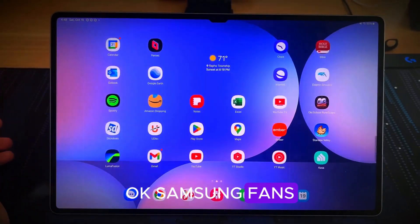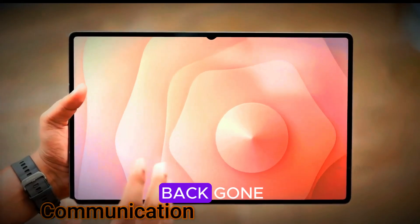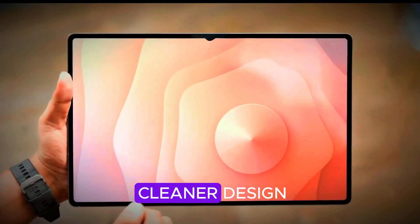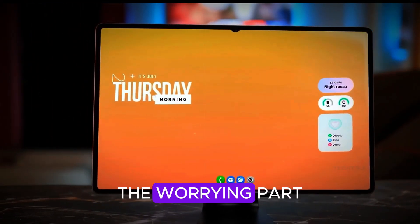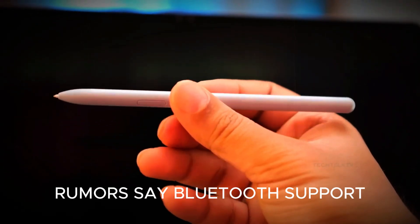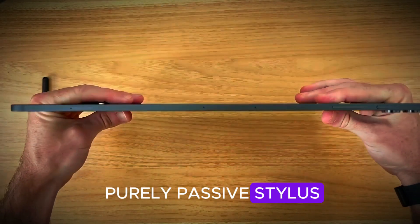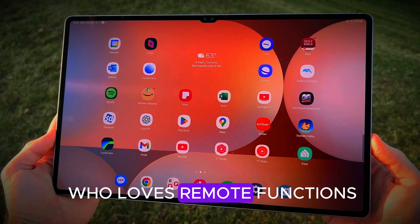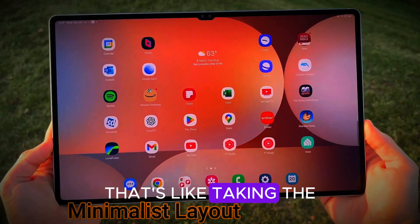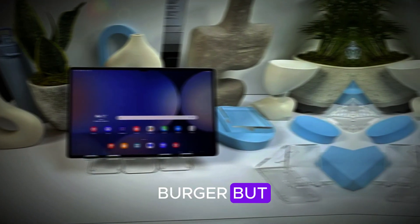Samsung fans, brace yourselves. The visible S-Pen slot marking on the back is gone. The magnets might now be hidden for a cleaner design, or Samsung could be repositioning it entirely. The worrying part: rumors say Bluetooth support might be removed, turning it into a purely passive stylus. If you're an artist, designer, or PowerPoint ninja who loves remote functions, that's like taking the cheese out of a cheeseburger — sure, it's still a burger, but is it really the same?